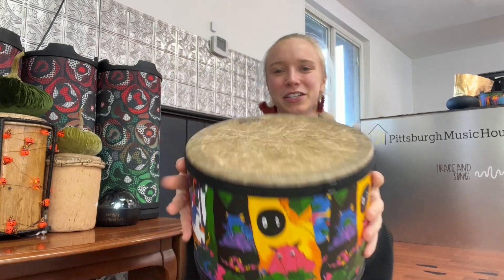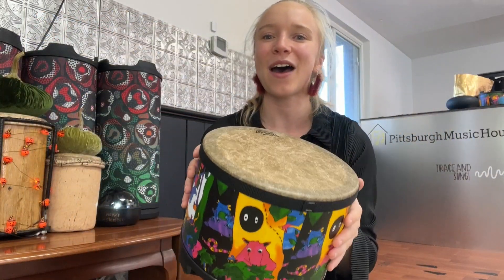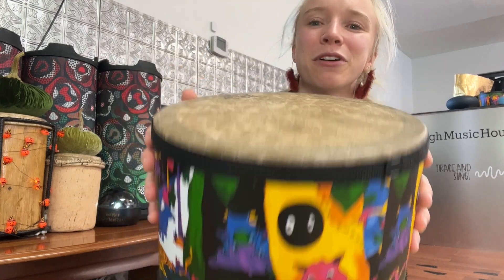Did I get you? Oh my gosh, you're so brave. Will you try it with me this time? Go get a pot — you can use a drum, you can use a pillow, anything. Where's your pot? Great, here we go.